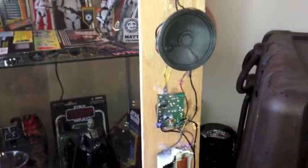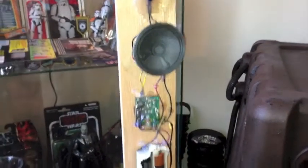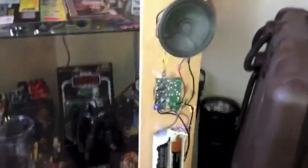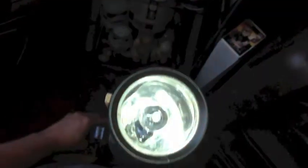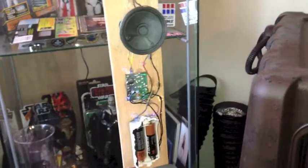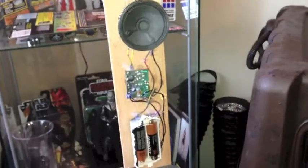But this works very nicely. It's just one little push button, and when I push it I get the sound, and we get the light lit up there. When you look at it straight on, it's very prominent and very bright. So it's a very simple hack — that's just a standard E11 blaster from Toys R Us with the guts ripped out.